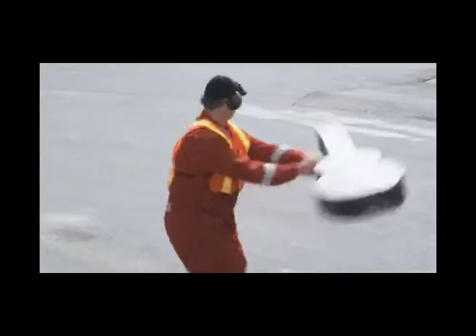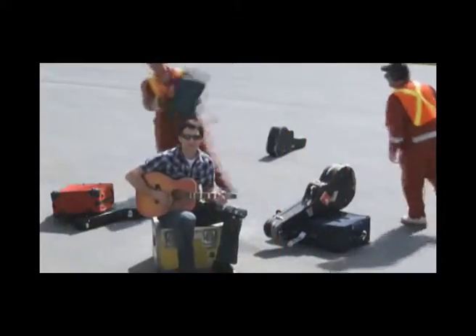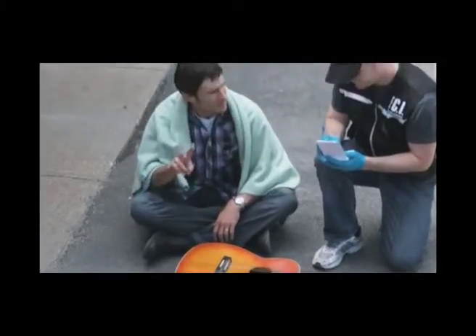The luggage carrier seen abusing the baggage were actually firefighters doing a cameo. The air stewardesses are his friends who dressed up for the video shoot. Such help can be gotten for free if you have the right connections. Do take good care of the people's welfare when they work for you.